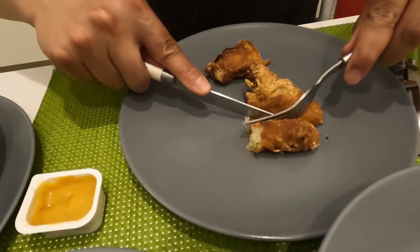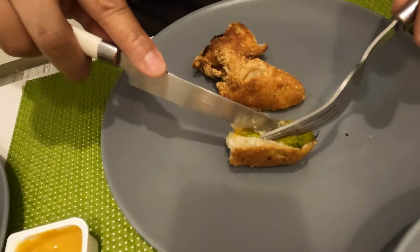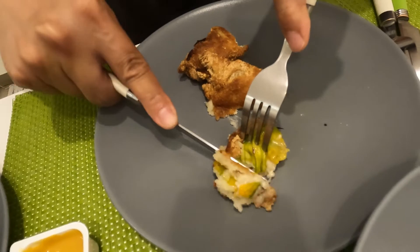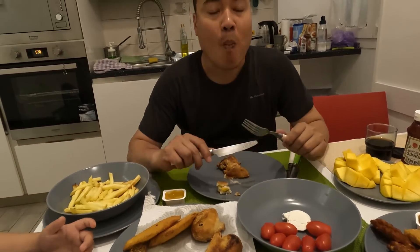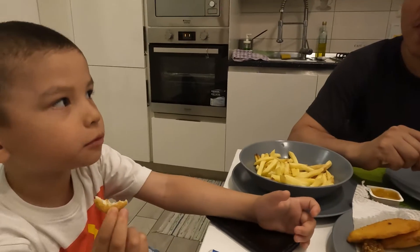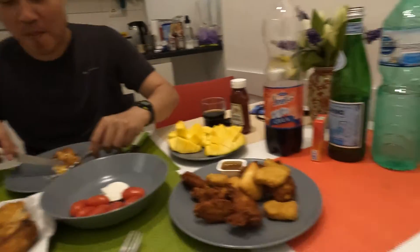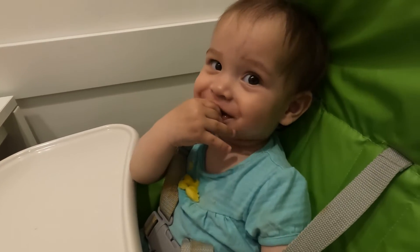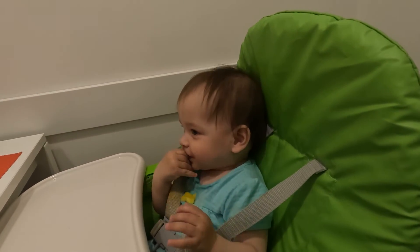I'm going to show you how it looks inside — yes, it's with the mozzarella and the anchovy fish. So I'm going to taste it for you. It feels fresh. This brand is better than Carrefour. You can smell the crunchiness.